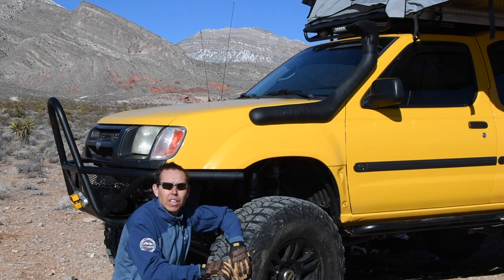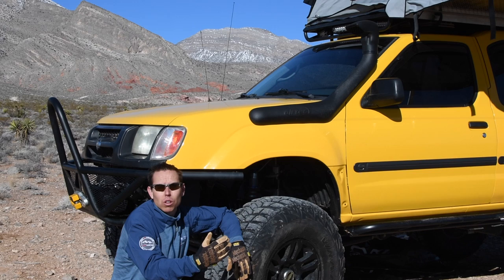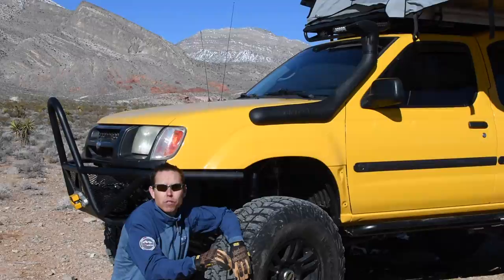Hi everybody, this is Nick with Rogue Overland. One of the things we often see overlooked by people when we're out in the field is gloves. Really important to protect your hands when you are doing things around a campsite or repairing a vehicle on the trail. Today we're going to take you through a review of the Mechanics Wear original leather glove.